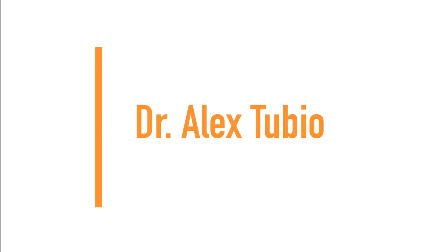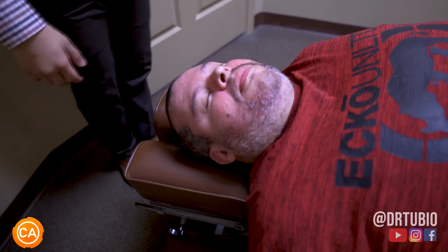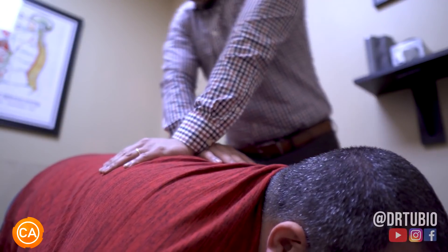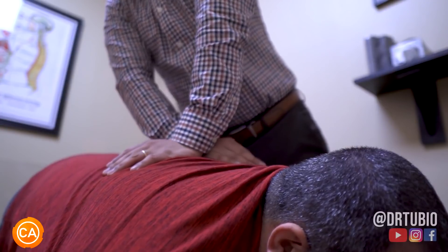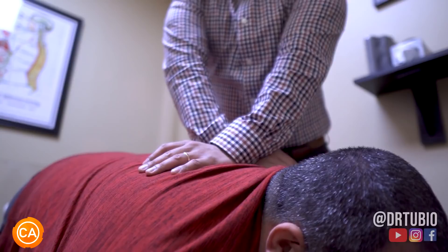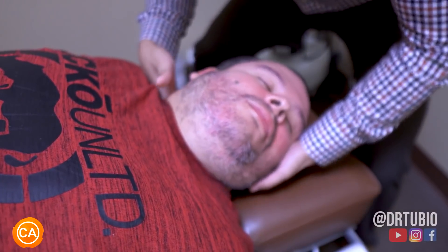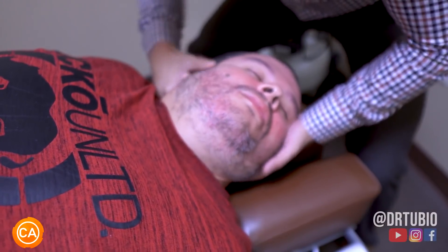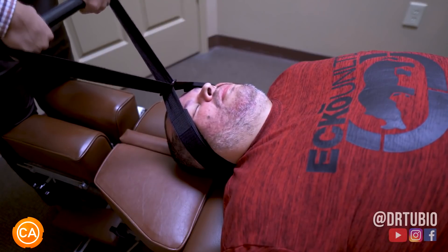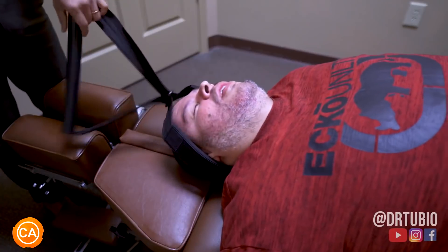Next up, we have Dr. Alex Tubio. Oh, wow — that's it right there. I want you to take a deep breath, let that out. That's perfect, right there — don't hold that breath. I want you to take a deep breath and let that out. Take a deep breath, relax more. Oh. I'm going to pull — just relax as much as you can, let your knees just hang down. Oh my god.